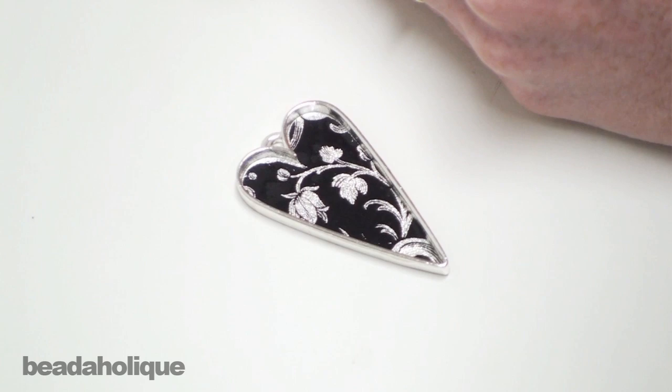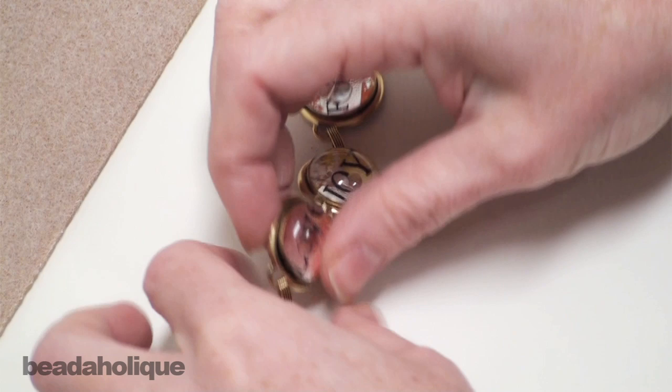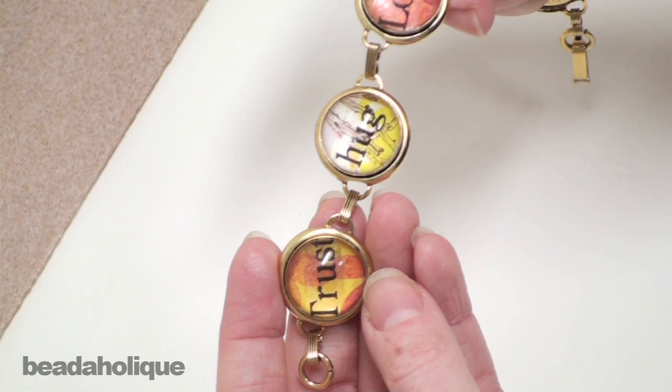If you're going to use the word transfers, you would use them the exact same way. Cut them out of your transfer sheet, cutting as close to the lettering as possible. Then place them directly on top of whatever paper you have below them, because that paper will show through. Seal it the same way you do the other transfer sheets.